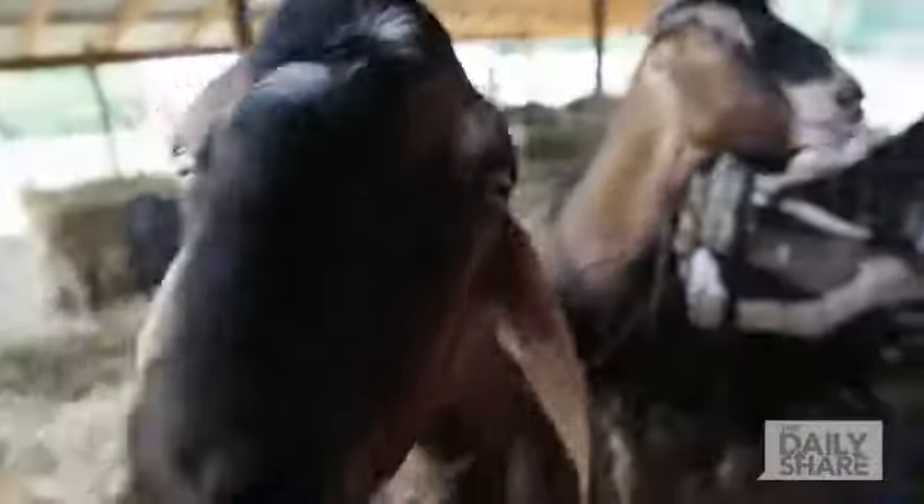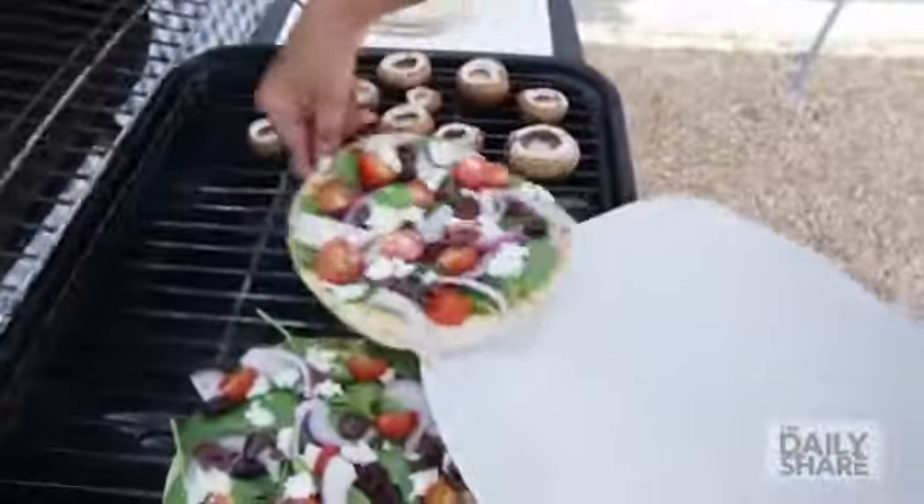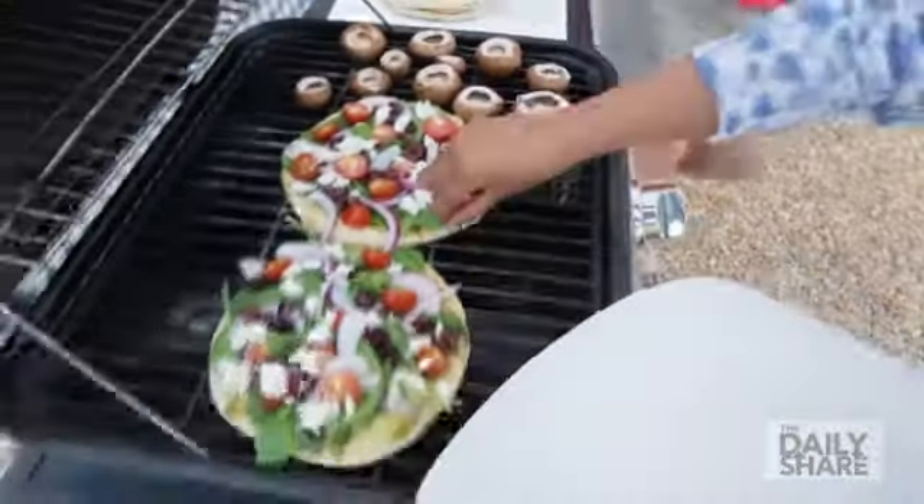Hey, I'm Hannah Bakshi, and welcome to Around the World in $40, where we make global food on a budget. Guess where I am? We're at a goat farm, and we're going to learn how to use fresh goat cheese, and then make a Mediterranean flatbread right on top of a grill. We've got summer, we've got little goats, and we've got a grill. Let's go.